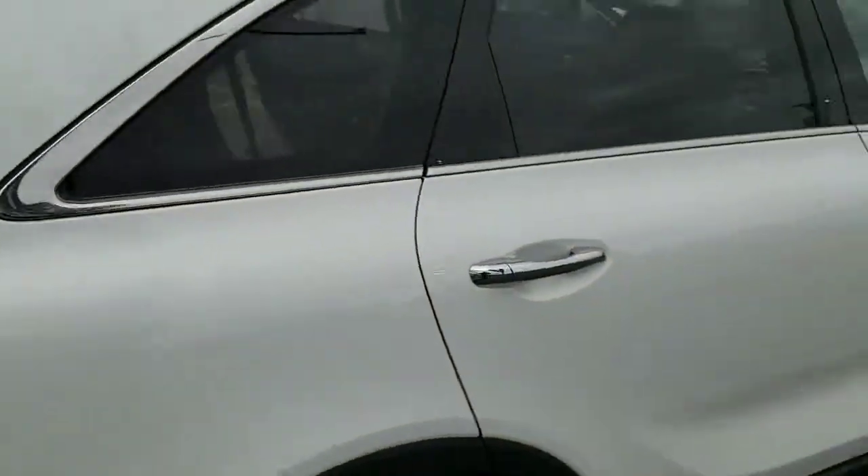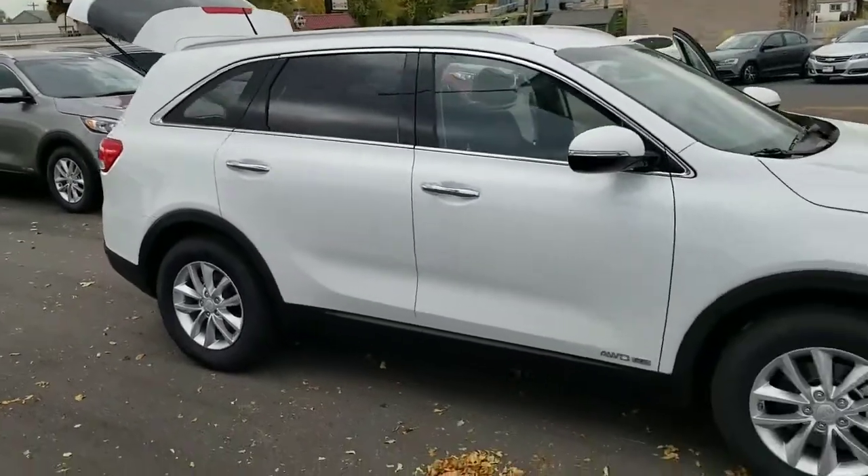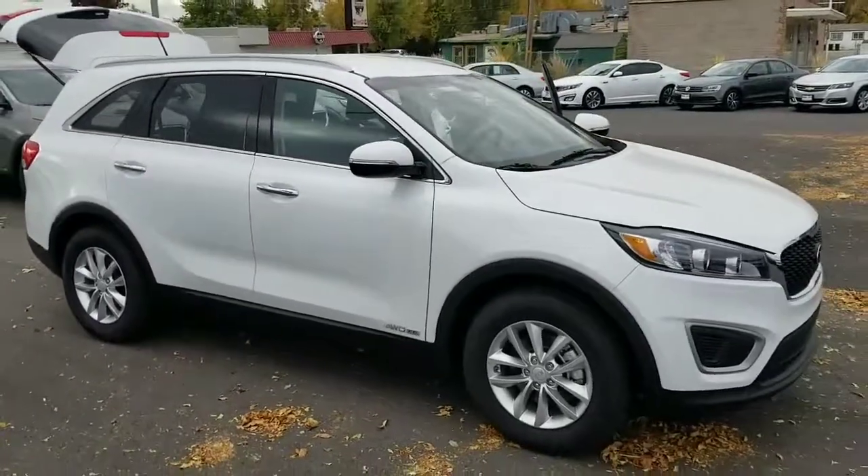So yeah, this is Josh over at YoungKia. I just wanted to send you a quick VIP video of the 2018 Kia Sorento. Let me know what you think. Thanks.